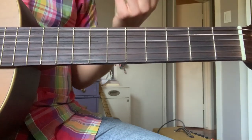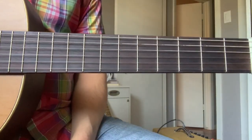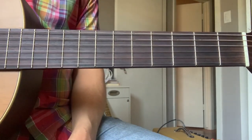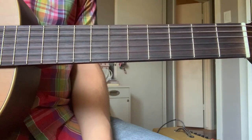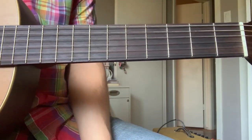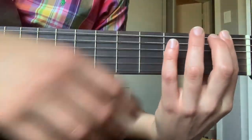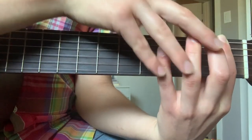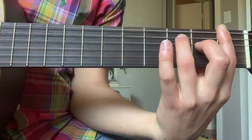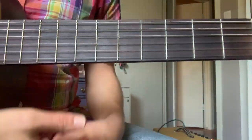The index finger, unfortunately, as important as it is, is just one component to the bar chord. The other three fingers have to play an important role in actually making the bar chord sound like the chord it's supposed to sound like. We'll end up using at least two, if not all three of those fingers to make the rest of the chord. Technically you do have some bar chords that only use one finger, but those are more advanced and we're not going to learn those for now.